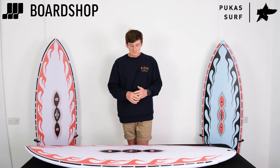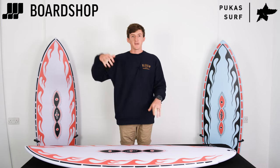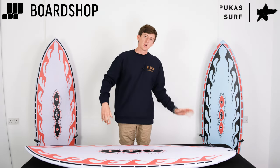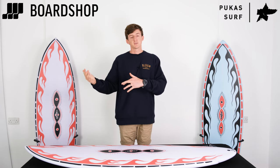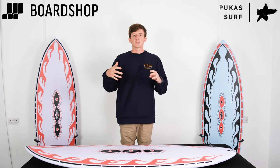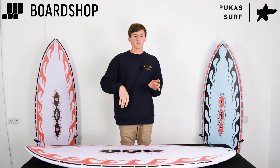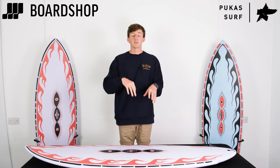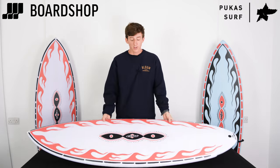I wouldn't really say there's anything the board can't do other than huge waves and tiny waves — anything in between and it's a really good alternative to having a thruster as your daily driver. If you're not the surfer who wants to surf really top-to-bottom in the pocket, and you want a bit more ease but a daily driver you can rely on in a huge range of waves, this Acid Plan is perfect for that.